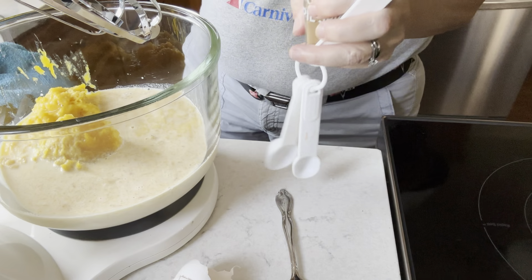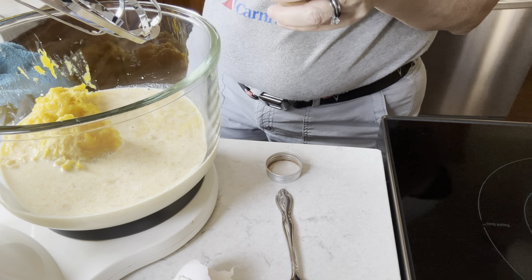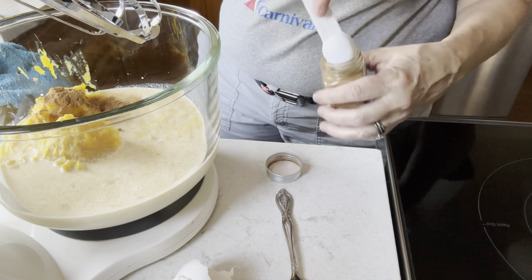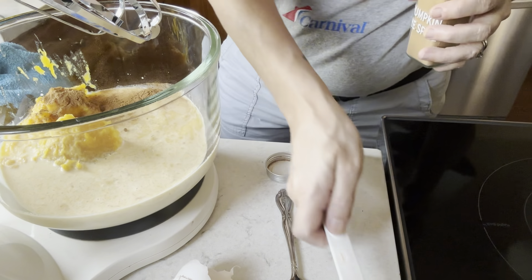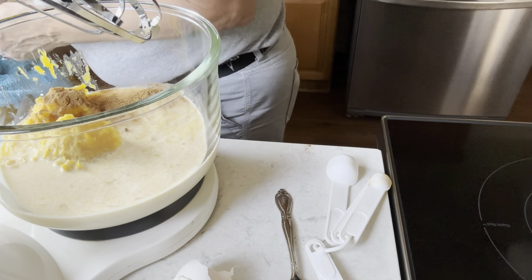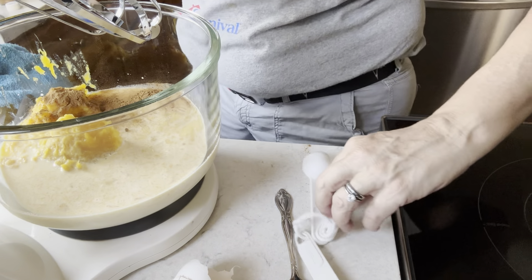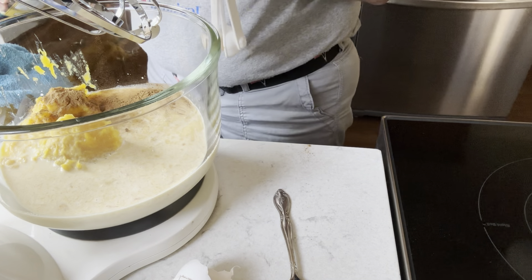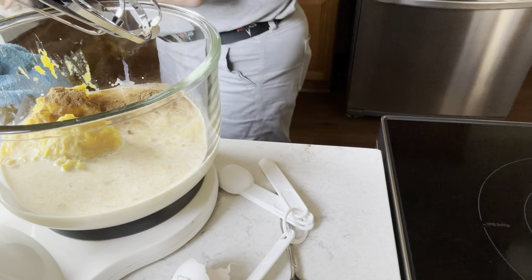I'm going to put in one and a half teaspoons of pumpkin pie spice — here's my half teaspoon and here is my one teaspoon of pumpkin pie spice. Then I'm going to put in a half teaspoon of vanilla. This is pure vanilla — actually vanilla from Mexico. You can use imitation vanilla if you have it, or if you've made your own vanilla, you're welcome to use that as well.